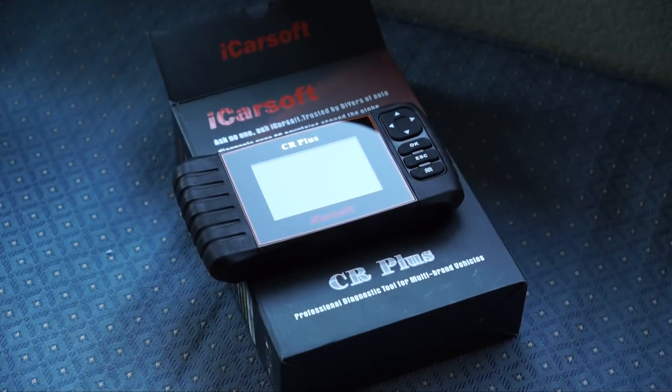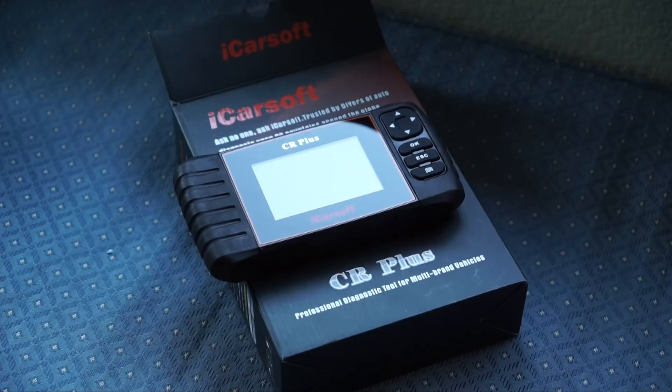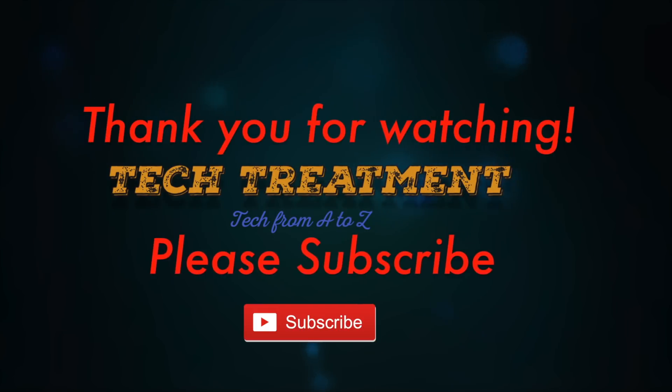It's an 8GB. So I hope you enjoyed this quick unboxing and a little overview of the iCarSoft CR Plus OBD scanner. I'm going to be using this on several vehicles on upcoming projects and fixes, so if you have any questions please leave them down below in the comment box.